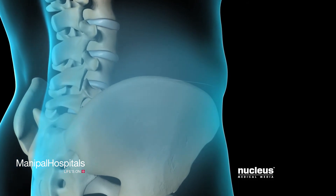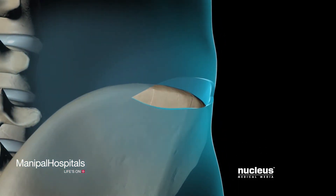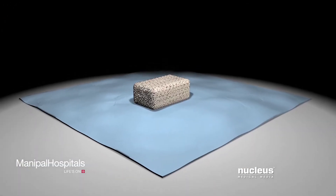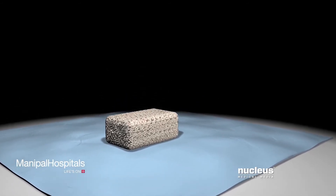If your surgeon is using your own bone for the fusion, he or she will make an incision overlying your hip and remove a bone graft. If your bone graft is coming from another donor, it will be harvested prior to your procedure.